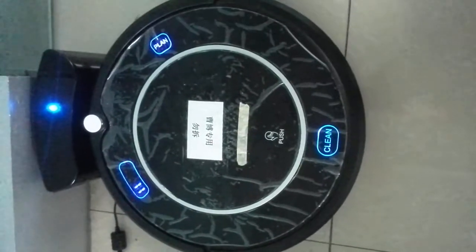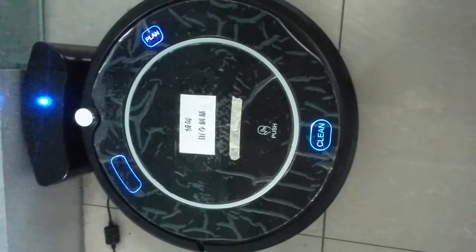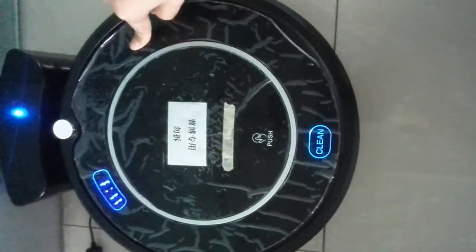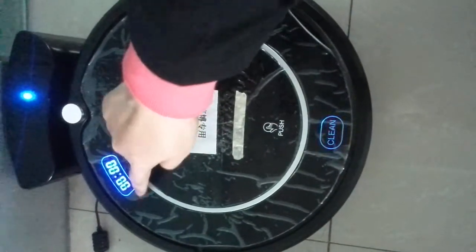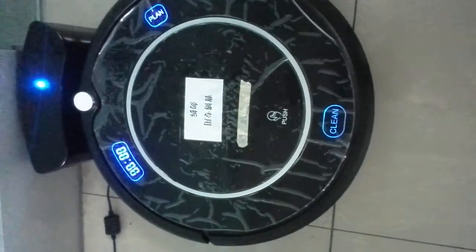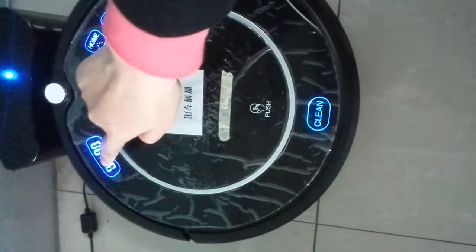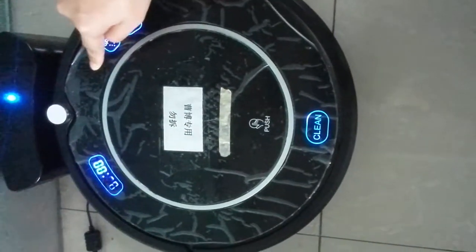It is a charging condition. If you want to set the system time, first press the Plan button. Please note the UV light doesn't light up. Then press Clean for setting — it lights up. Press Home to increase the number.